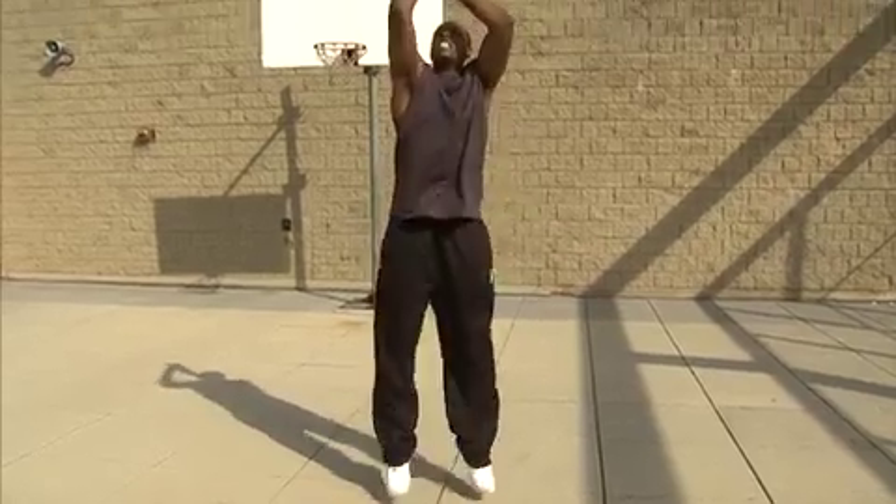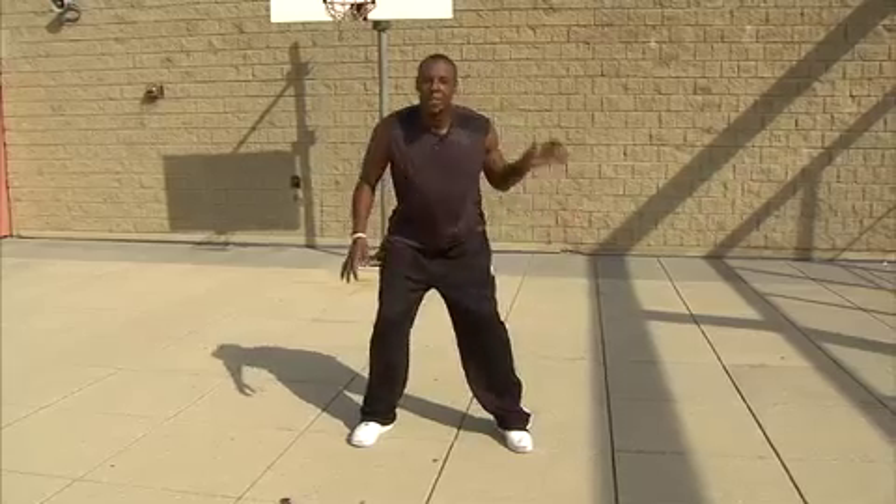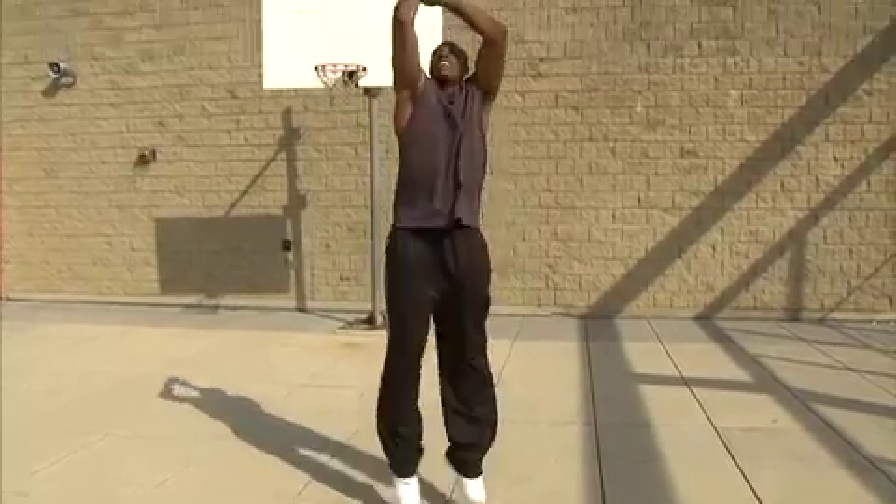There we go. Pound it again, keep it pounding. Let's see you go up for a shot. That's nice. Pound it, pound it. One more shot — that's nice.